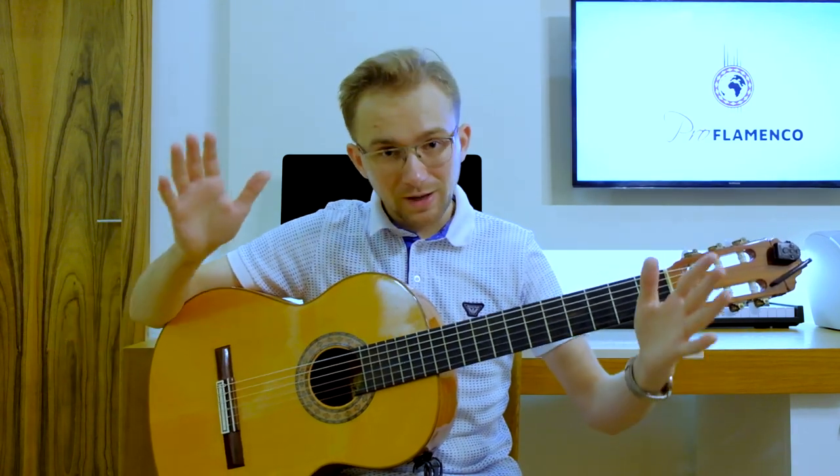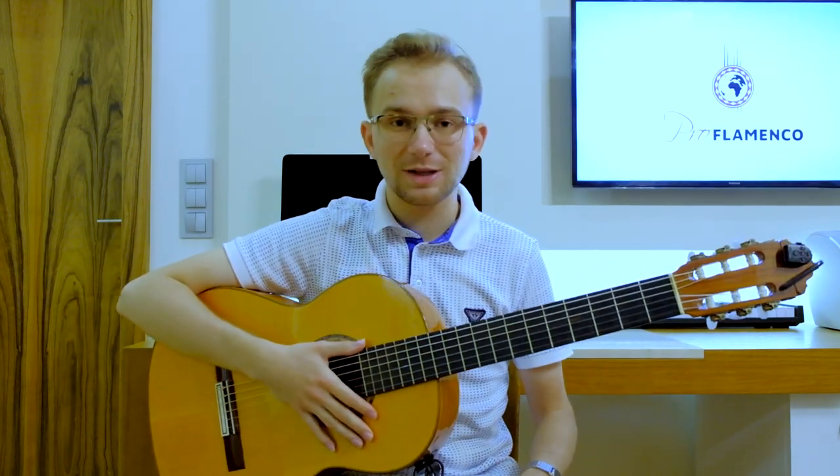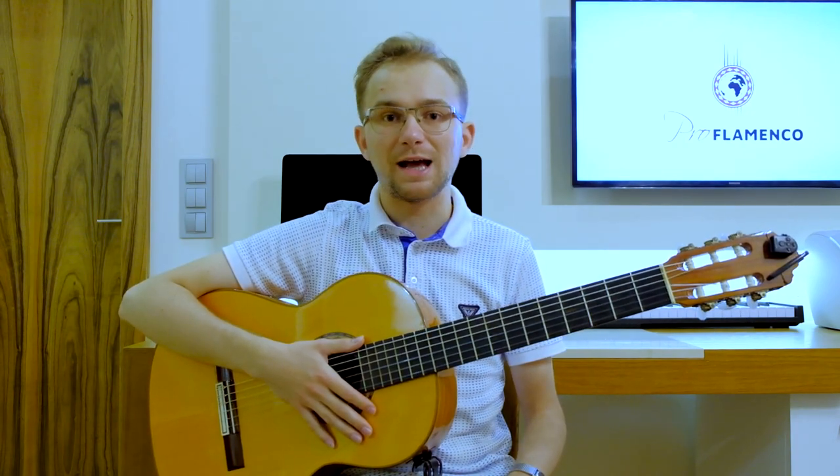So if you want to study it together with me, please take your guitar, focus, and let's continue together. Let's start!